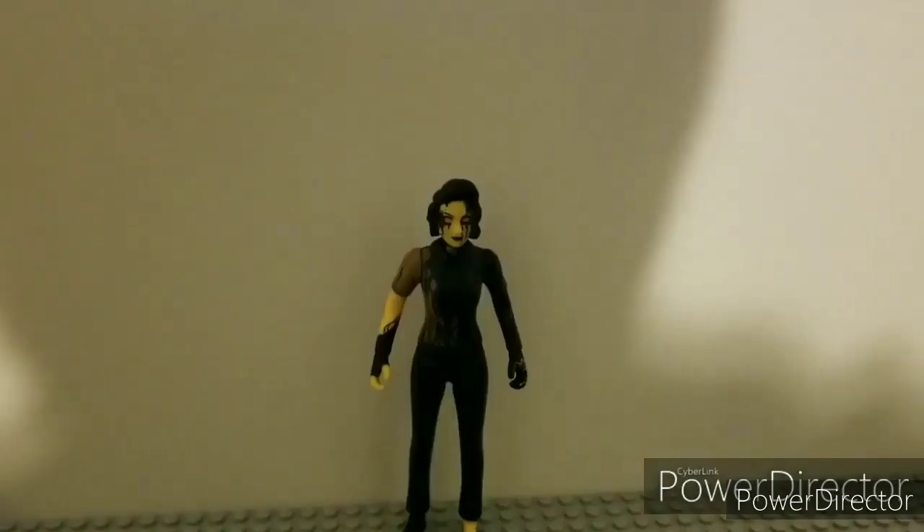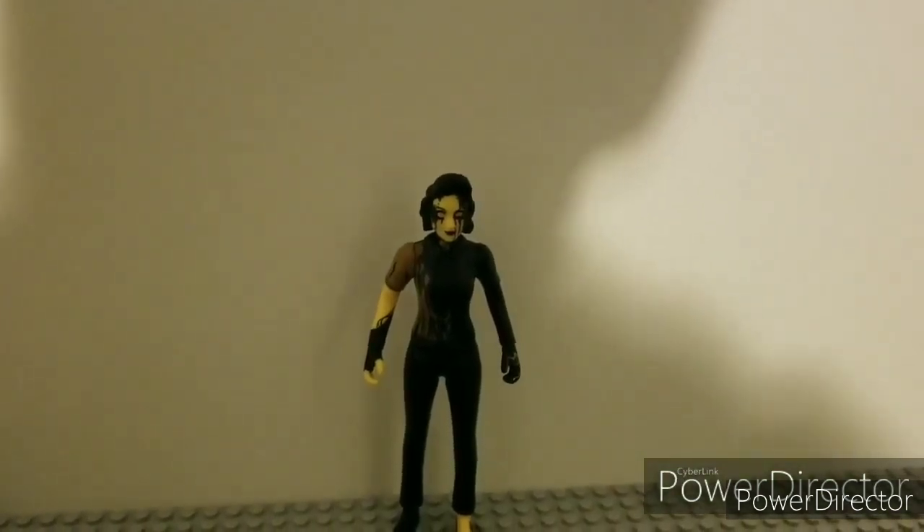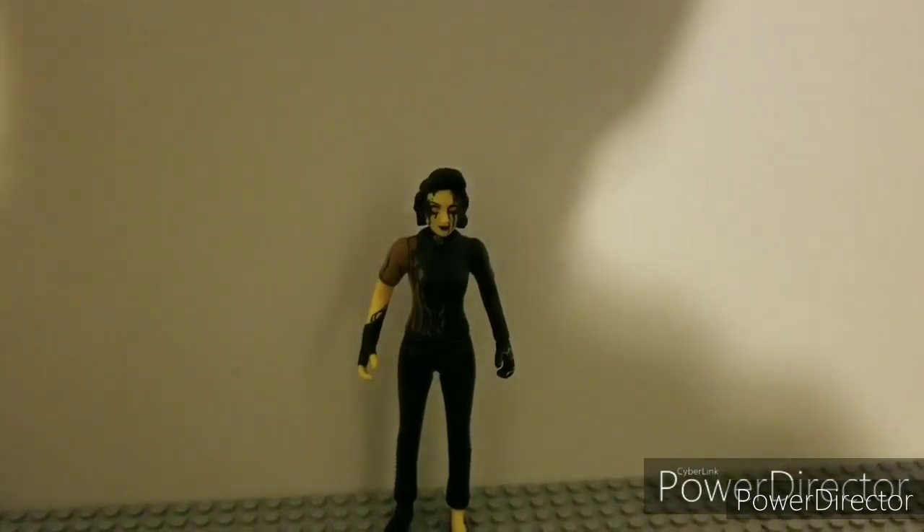I think this is it for the review. The figure doesn't come with any bases. I hope you guys like, comment, and subscribe. I'll see you guys next time. Bye.